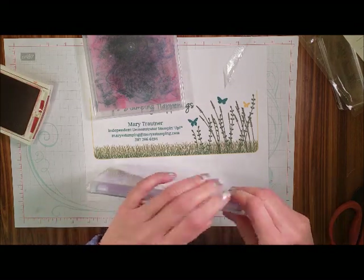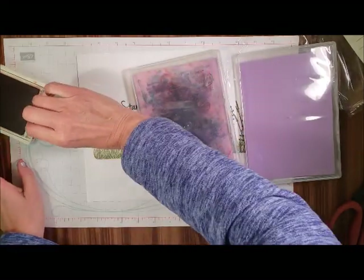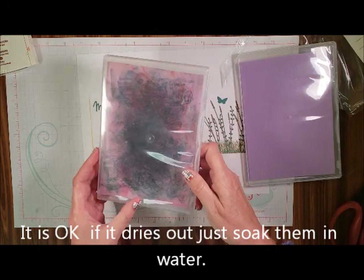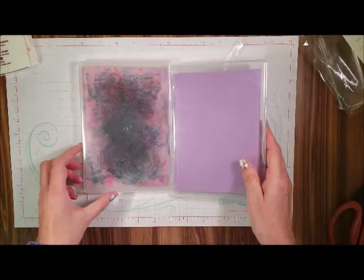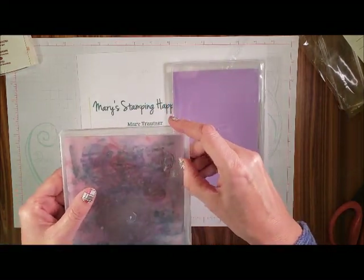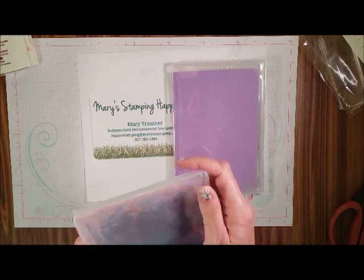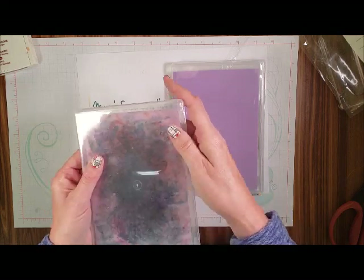Now it will dry out if it's not stored in a totally sealed container. If it dries out, all you have to do is let it sit in water for a little bit and it'll be fine. So Stamping 101 — the new way to clean your stamp sets is the Stamping Chamois, or Simply Chamois as they call it. I call it the Stamping Chamois, but it's a Simply Chamois.